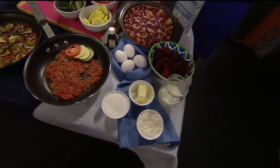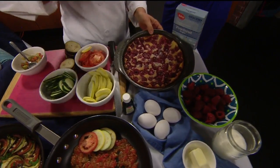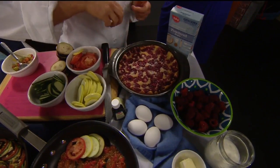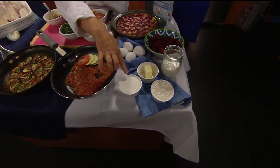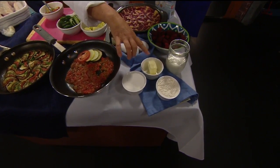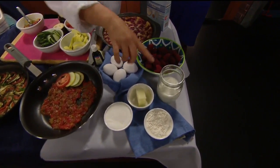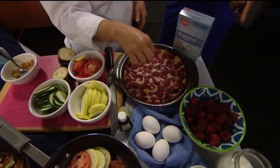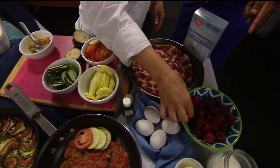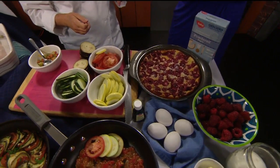Here's a clafoutis. Julia liked to do it with cherries, but we've got some raspberries because they're in season. A half a cup of flour, a half a cup of sugar, two tablespoons of butter, a little over a cup of milk, and then four eggs — blend it all in the blender. That goes in the pan. Then you put your raspberries on top. Bake at 350 for 40 minutes. Bam!